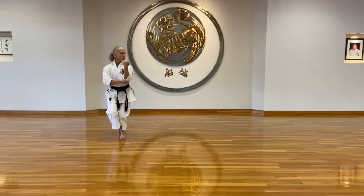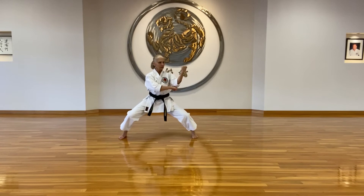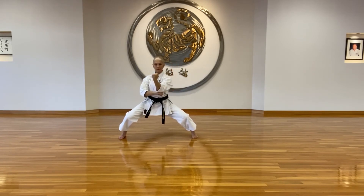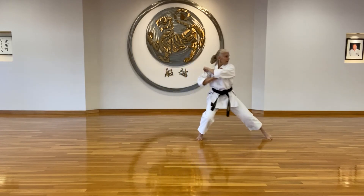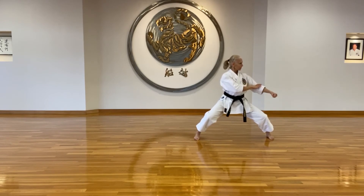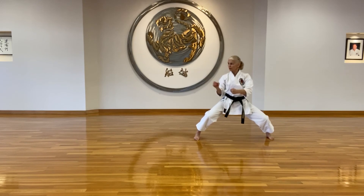Bring your knee up to your chest for the block. Stay low. Use hip vibration for all the punches and the blocks. Use your body to create power. Punch center of your chest. Big grasping block around to kameuke. Use hip vibration to create kime in kagezuki.